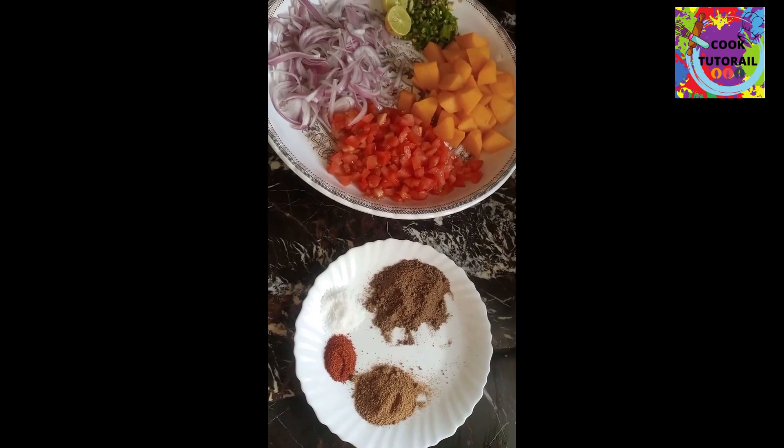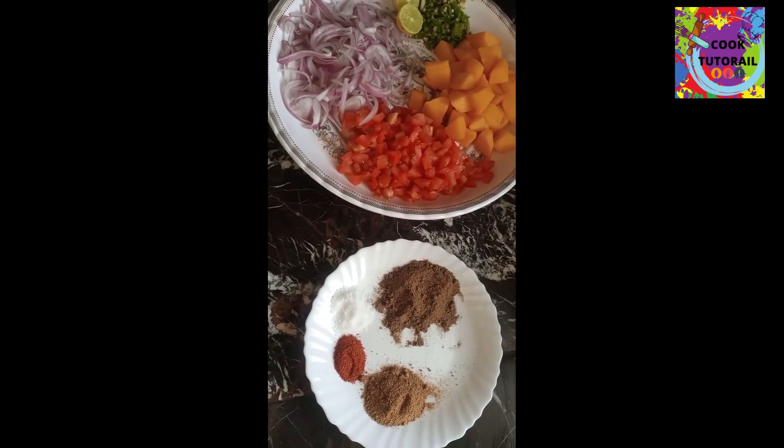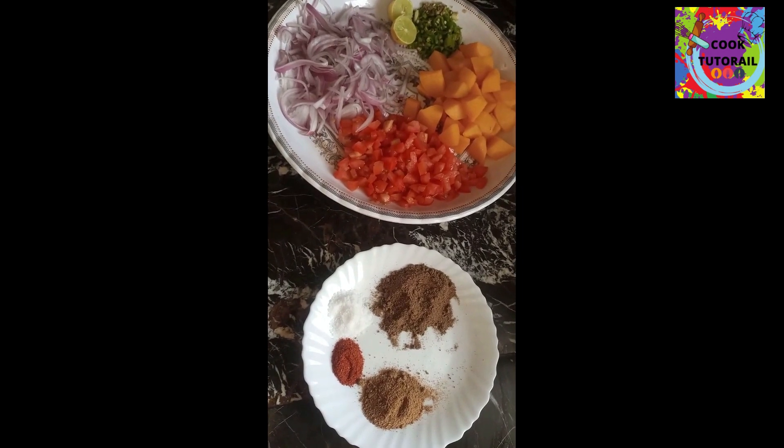Welcome! I am Maham Shizha. This is a cooking tutorial. Today we are preparing breakfast.